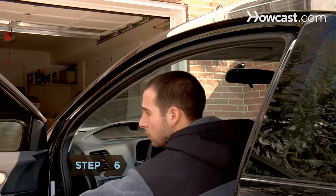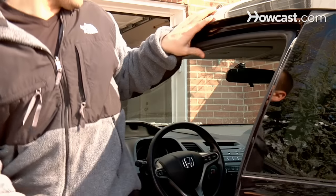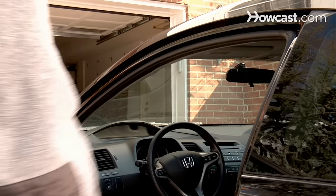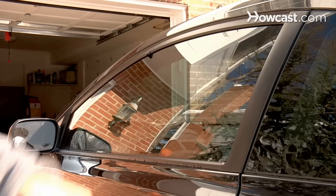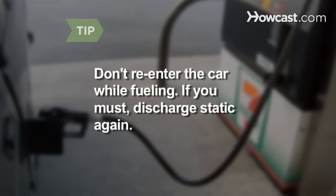Step 6. Avoid potentially dangerous shocks while pumping gas by touching the vehicle's metal door frame before you get out of the car. Hold the metal until you are completely out of the car. Don't re-enter the car while fueling. If you must, discharge static again before touching the pump.